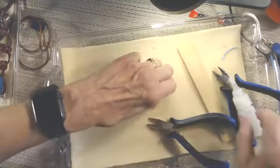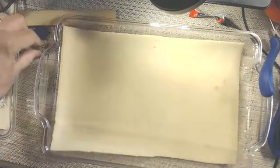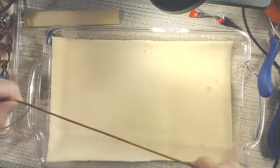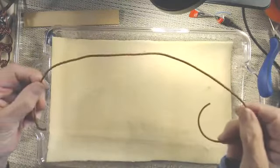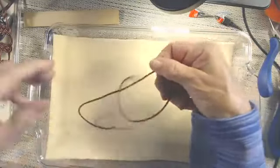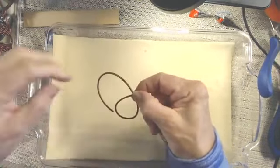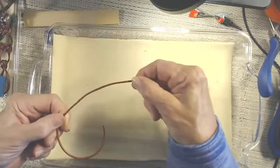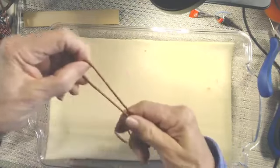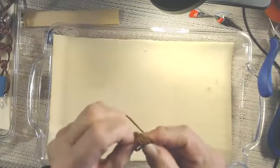I'm going to set that project aside and then we're going to take a look at how to do the Josephine knot. There is a YouTube video specifically on making this knot, so if you don't quite pick this up or if you want to look at a different view of it with some thicker cord, here we go. I'm just starting with a little sample piece of leather here. This is going to be sort of the center of my knot, so I'm more or less in the center of my cord.